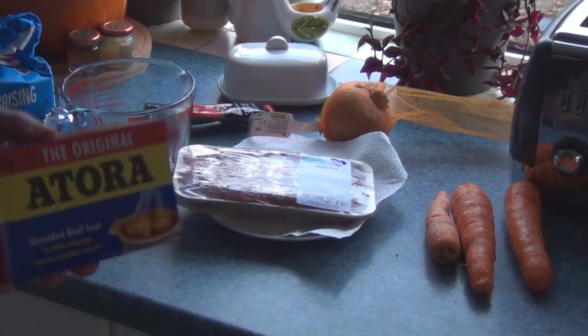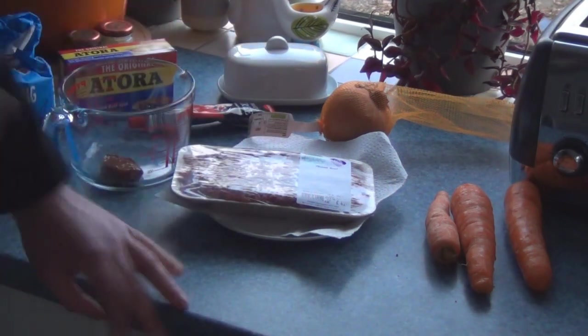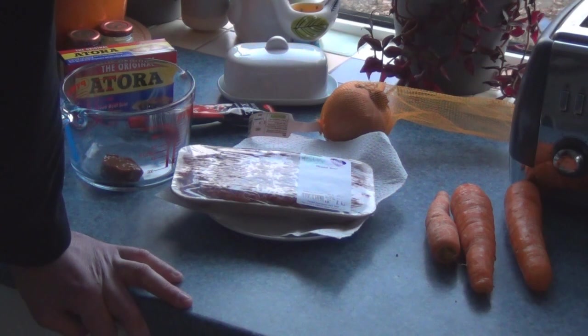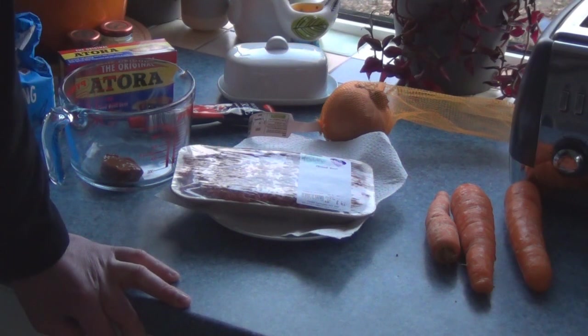For those of you who don't know what suet is: suet is hard fat that's around the kidneys of an animal, usually from a cow or a pig. It's very unusual — it doesn't turn to liquid and it needs low, slow cooking. So for your winter dishes like your beef stews, your cobblers, and that sort of thing, it is ideal.